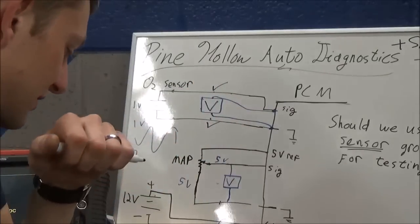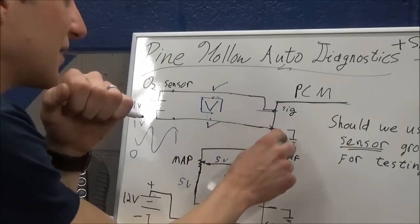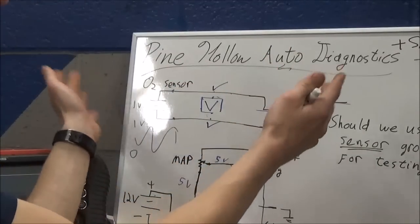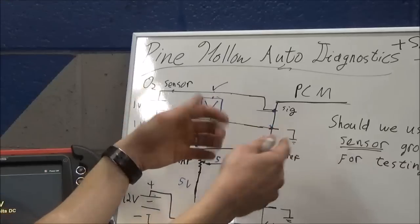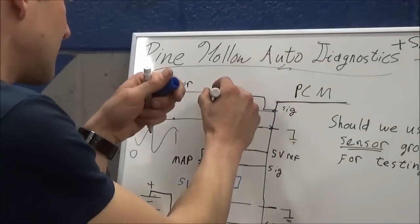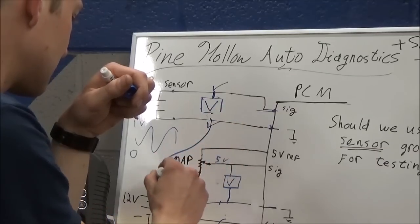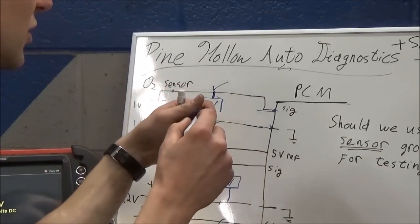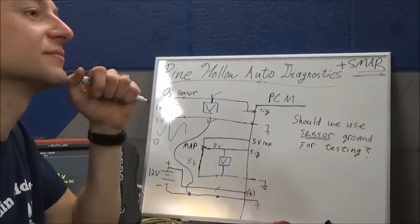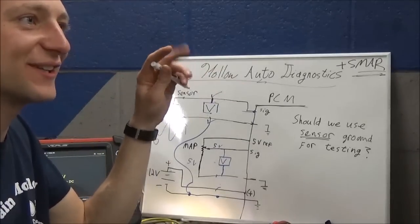So how should we have connected our voltmeter in this case to actually find this issue? You could have jumped right to battery ground - signal to battery ground. And then from here to battery ground, what would we see? We would see the same thing the PCM was seeing - a big fat zero. Pretty much flat line lean.